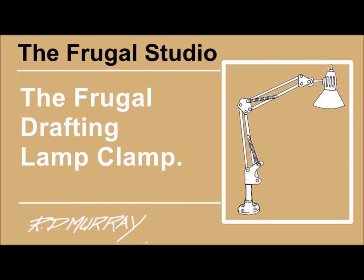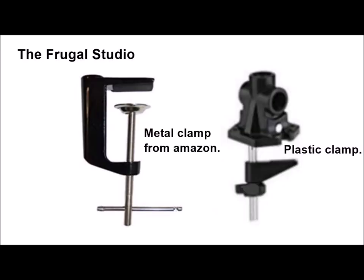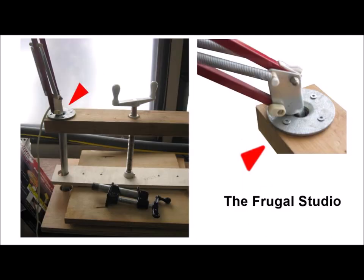I was in my studio staring off into oblivion as usual, and my eyes rested on a drafting lamp that was folded up and lying on a shelf. It was there because the plastic clamp had broken and I was resisting the need to order one from Amazon. The folded lamp was lying beside a studio press that I had recently made. Concerned that the lamp would fall or get damaged, I picked it up and put the base into the top half-inch flange of the press.